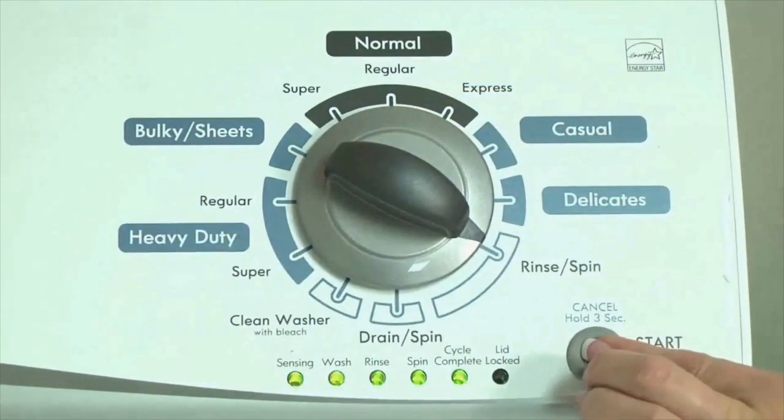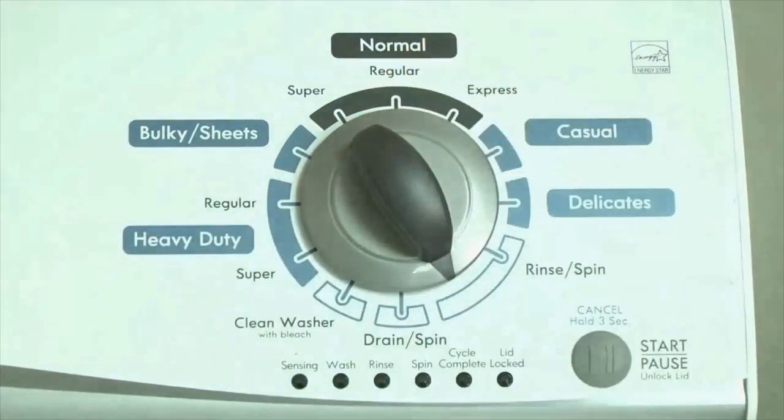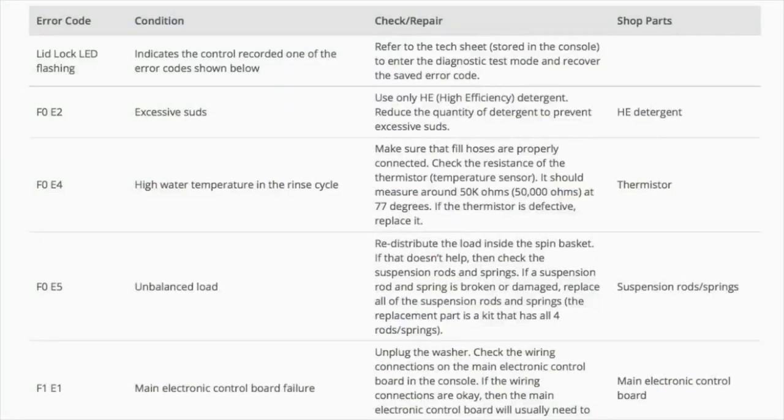Congratulations, now your washer is in diagnostic mode. Now we need to retrieve the codes. Follow these steps to display the error code lights. Step 2: turn the control dial 1 click clockwise, then press the start button. Now you are reading the error codes.